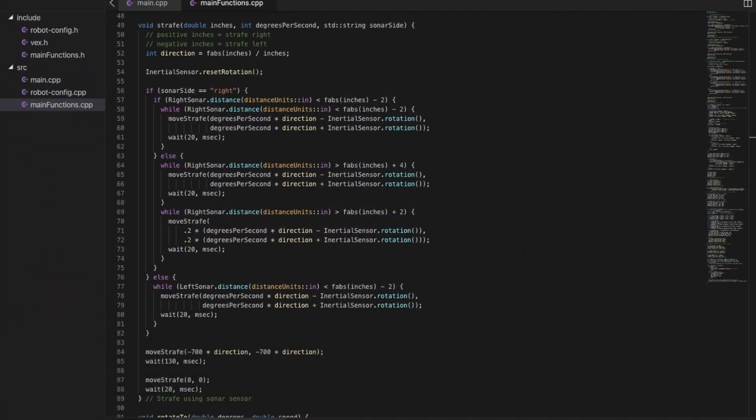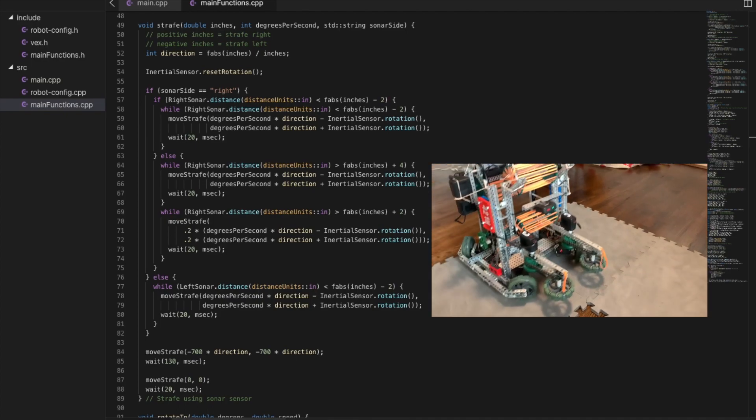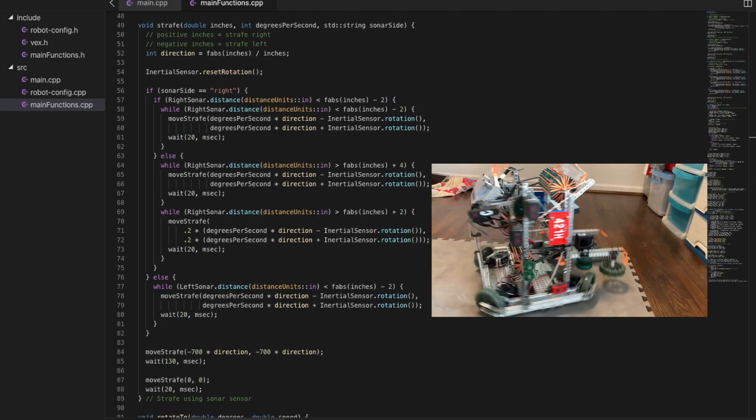The strafe function takes in three values: the distance in inches, the speed, and which sensor side to use. First, it determines whether the robot should strafe right or left. Then, using the given sensor side, it will strafe to the given distance using the custom-made move strafe function.